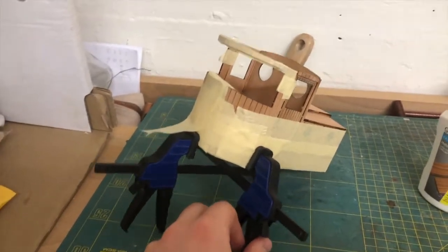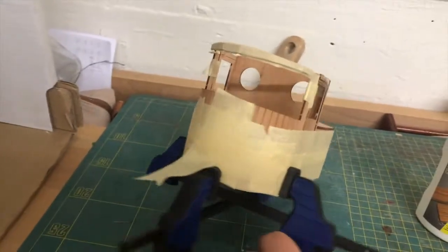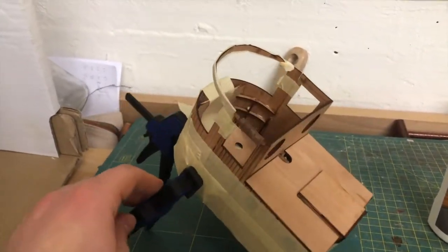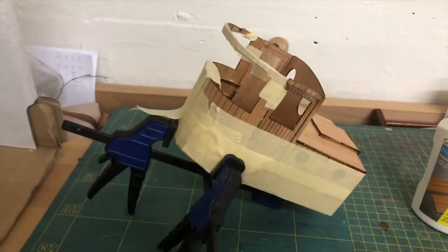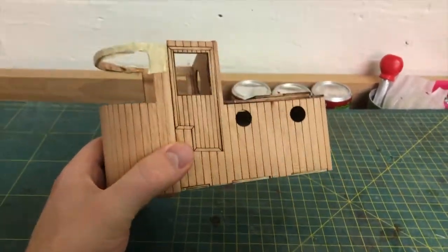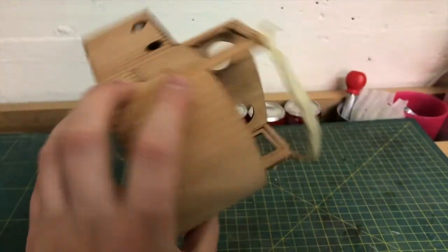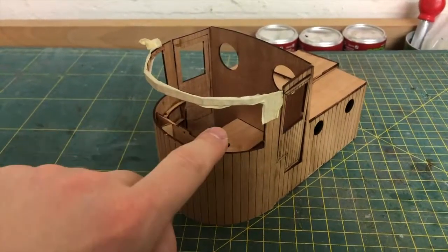These are the moments you wish you had more hands, but I think I've managed to clamp everything in place and I'll have to leave that to dry for a good while. The glue has dried, I removed all the tape, and I'm very satisfied with the result. Next we will be closing some parts here.